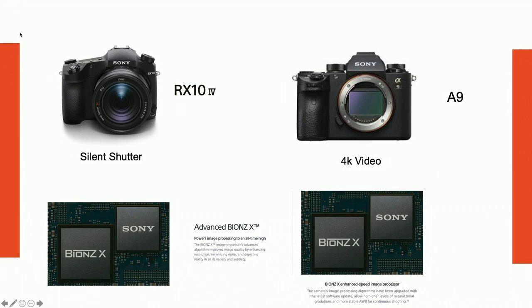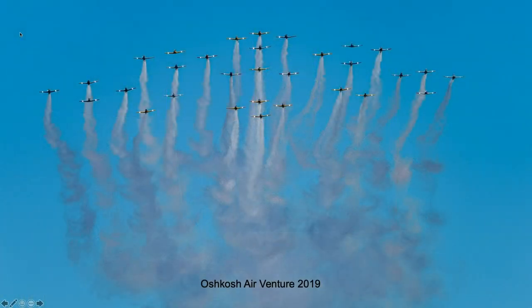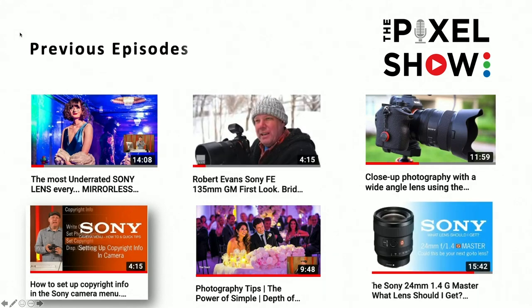The 4K video on the RX10 IV is absolutely beautiful — it really surprises me. I know several Sony Artisans who use it, including Bob Kirst, who loves shooting 4K with it. As you saw in the intro, I went to Oshkosh, the world's biggest air show, for its 50th anniversary. What you saw was the opening sequence from the first day.